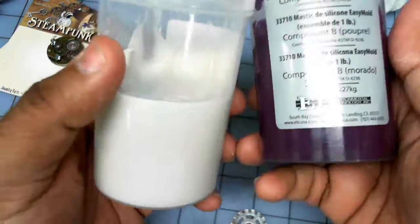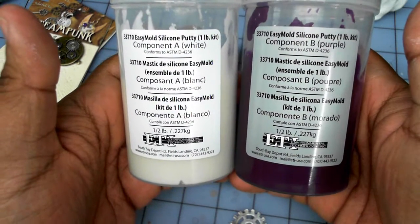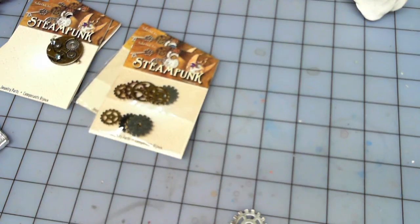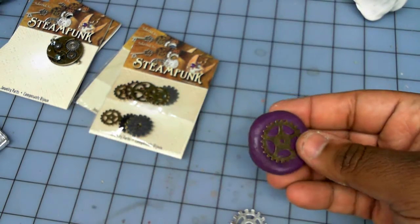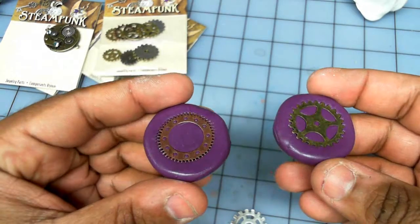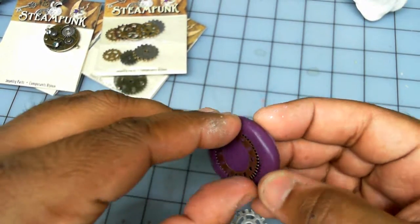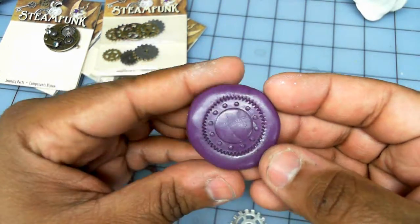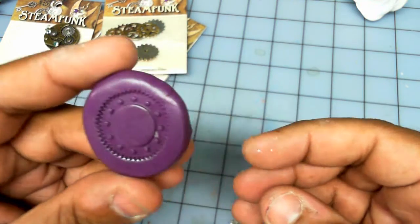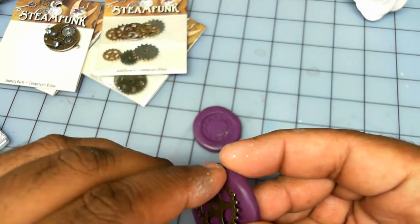What I'm doing is — I already made a couple of quick mock-ups — using my two-part quick-setting silicone putty I made a couple of quick molds of two of the gears. What I want to do is pour them in resin. Let me demold this one right here — there's a nice easy little rubber mold — and I'm going to use those to make custom bases.